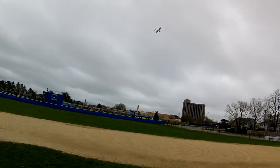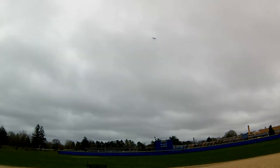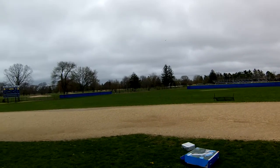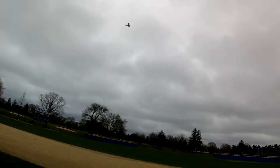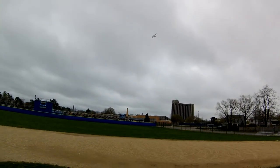This plane is a bit of a handful in this wind — not a tremendous handful, but it's moving around a lot. It's going exactly where I point it though, and it does bounce off the turbulence, but for a maiden flight it's doing great.